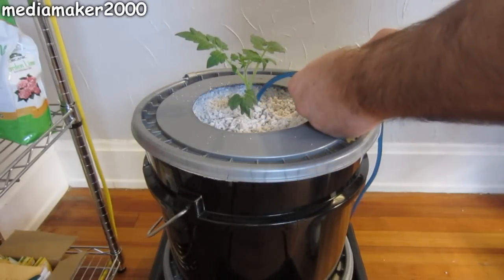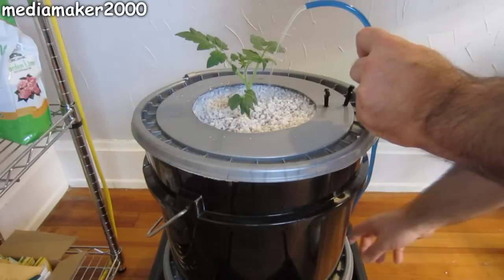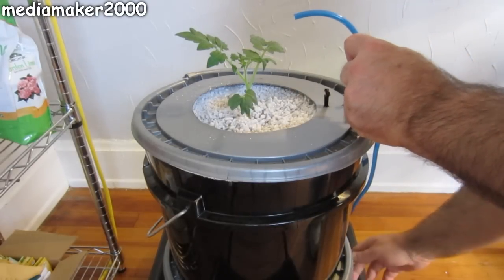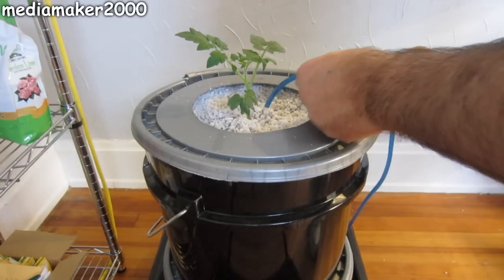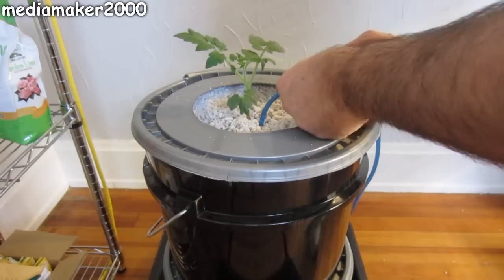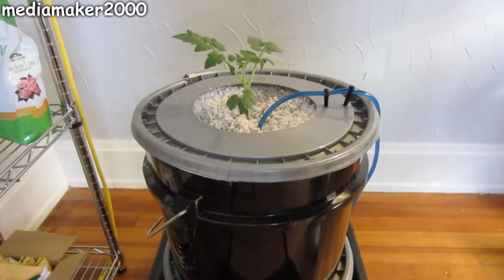I used the valve on the side to get enough back pressure to get the nutrient solution to come up the quarter-inch tube up to the plant. Any excess goes back into the reservoir. This means you can use basically any size pump you want and not feel that you're going to restrict the pump to the point of premature failure.